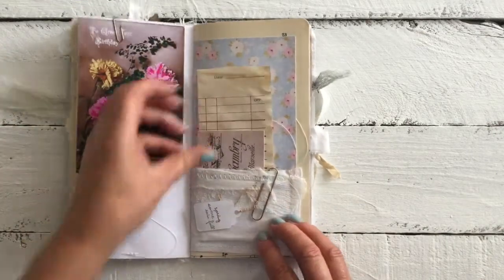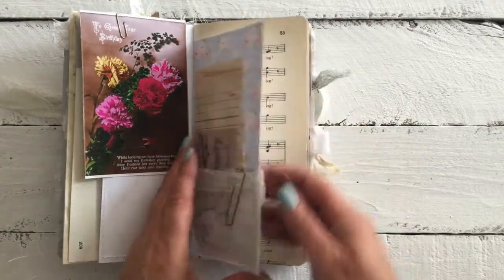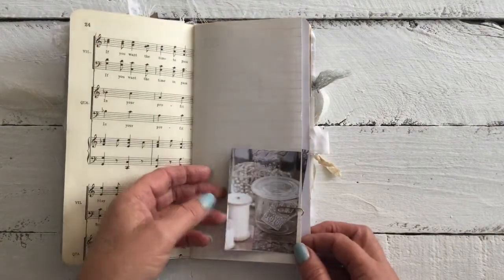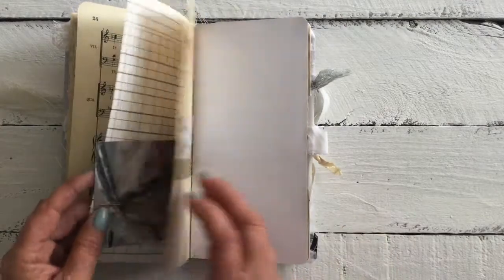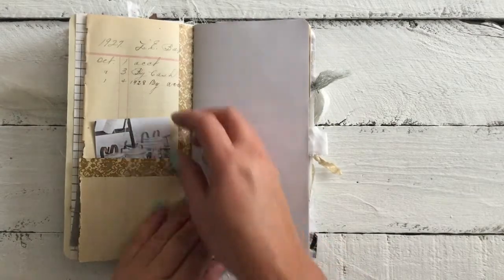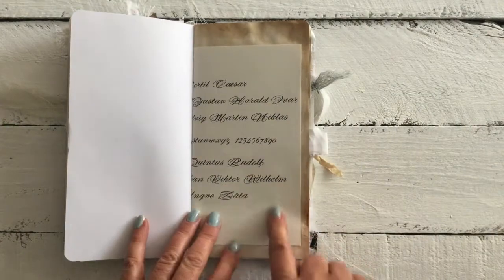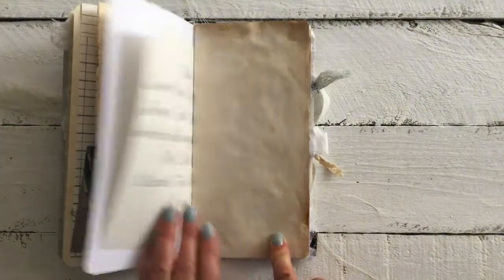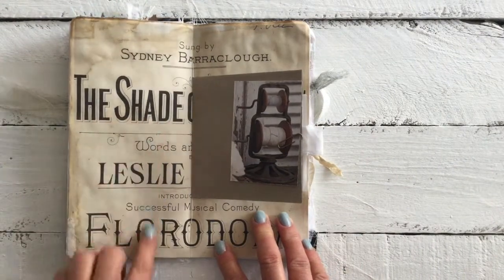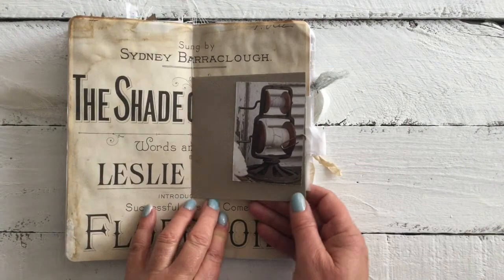Again, the ephemera. The little swing tag. And that beautiful paper that I've printed off. Music paper. And some more images out of the magazine. The ledger paper, 1920s of course. And another image from the magazine. The typo text out of the vintage book. And the tea dyed paper, which I've already printed from the front cover of a music book.